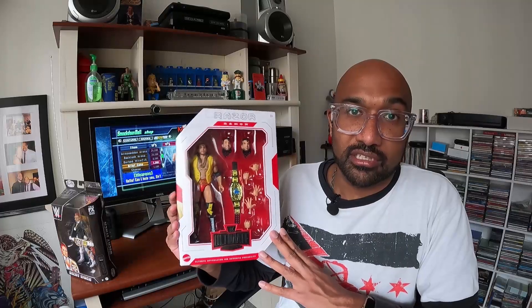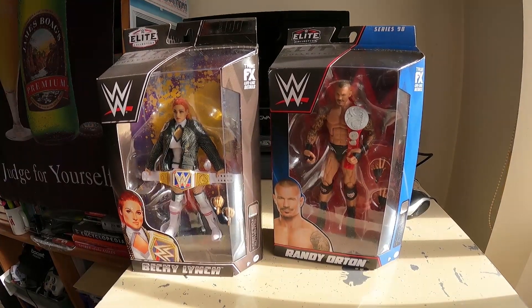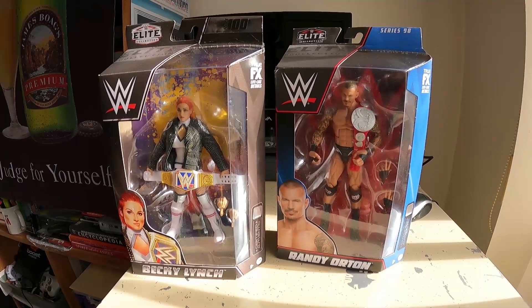Fun fact, this is also my first ever Ultimate figure that I've ever bought. How's that! All right, let's get straight into cracking open this Becky Lynch. Just off the top, I've got to say that I really do appreciate that Mattel actually made the packaging look a lot different from a regular Elite. They have made it out to be a big deal, which I thought was really, really good — because, you know, 100 series worth of Elite figures is pretty damn cool. But let's crack this bad boy open.